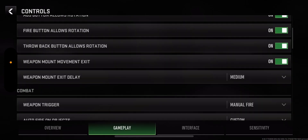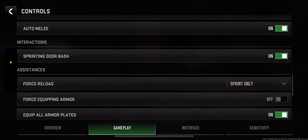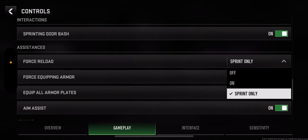We're going to Settings, then Controls, then Gameplay, and scrolling down to where you see force reload — you can change this right here.